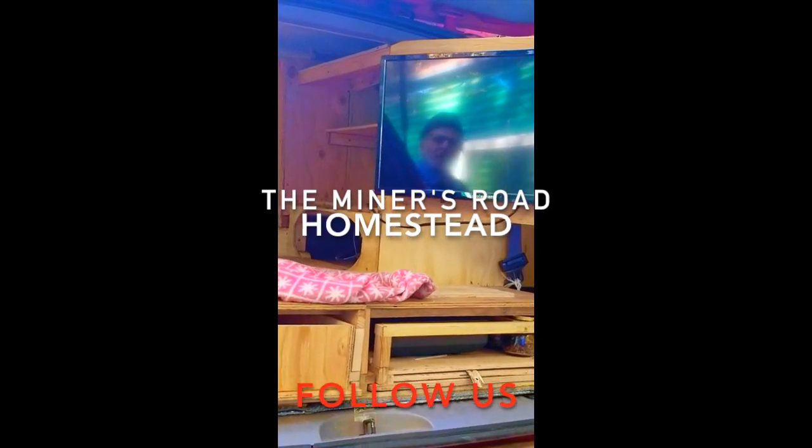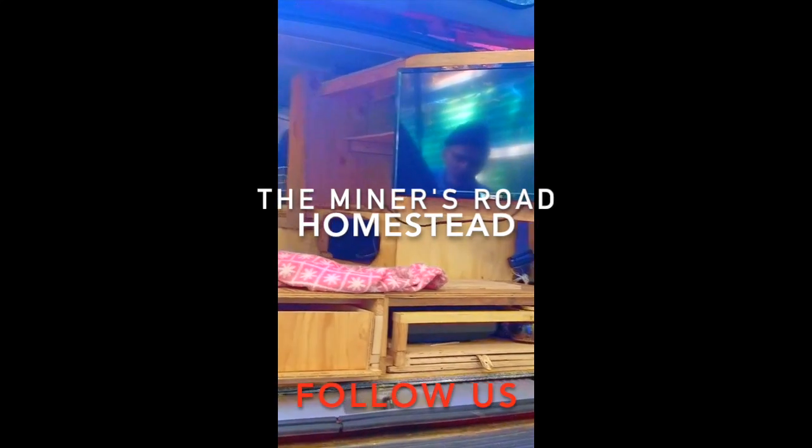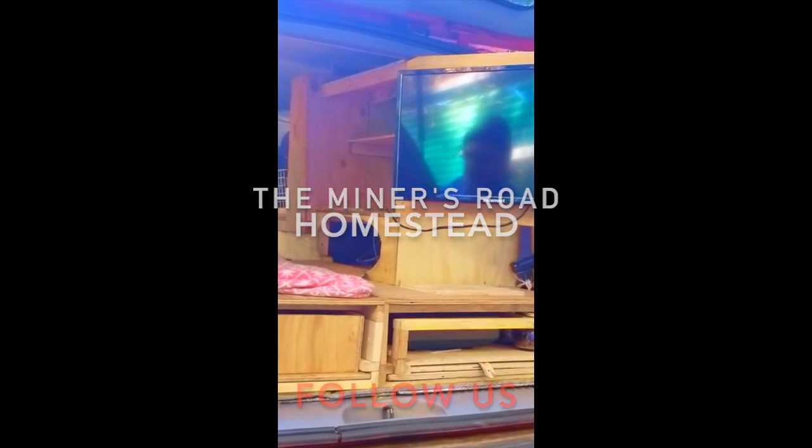And here's my TV. Thank you, honey. See you later.